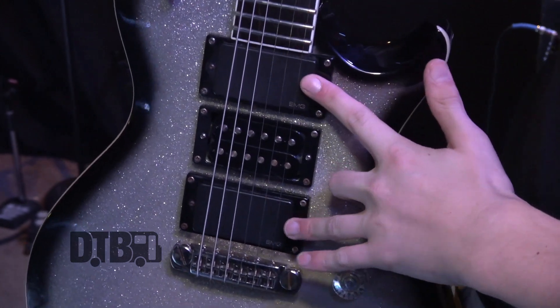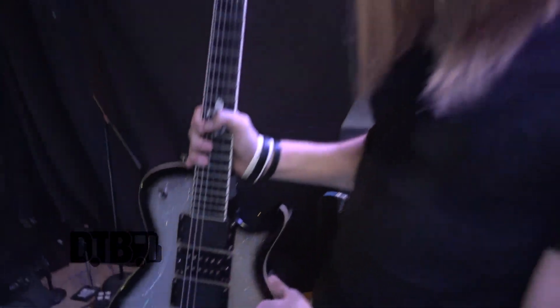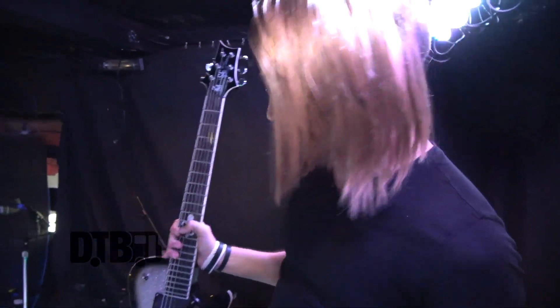The reason this one doesn't do anything is just because it's a passive pickup, and when we swapped out the stock pickups for the EMGs — the actives — passive and active just really doesn't work together, you'd have to do all kinds of crazy wiring, and it's just not really worth the hassle. But it looks really cool.